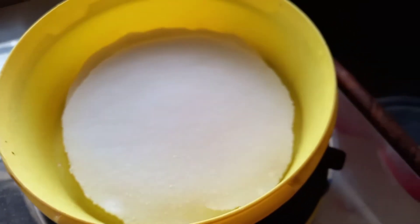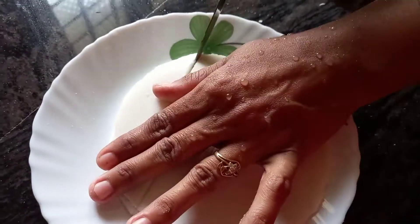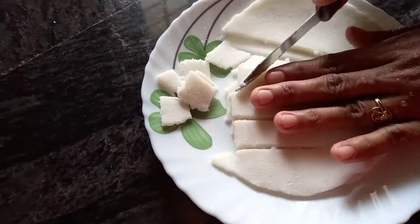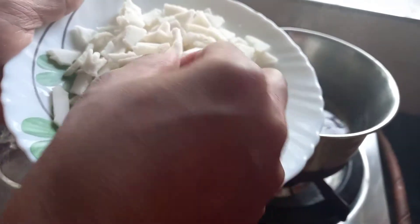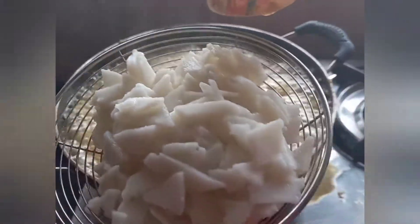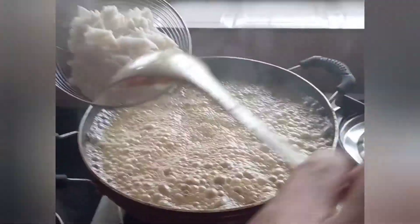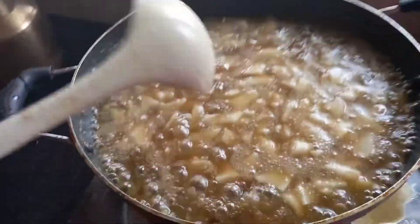We will cut it in the middle of the pot. Put a flame in the pot and mix it in the pan.